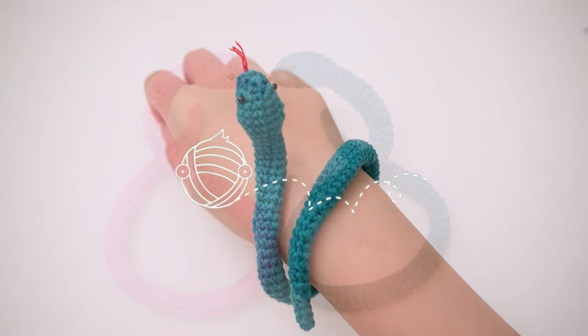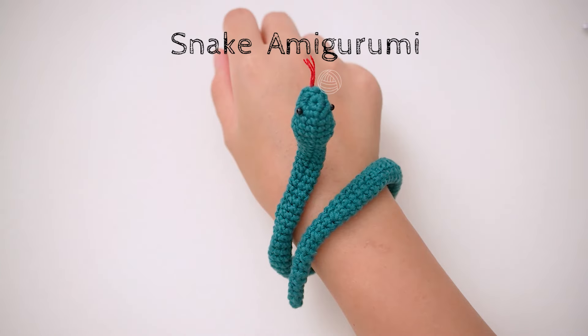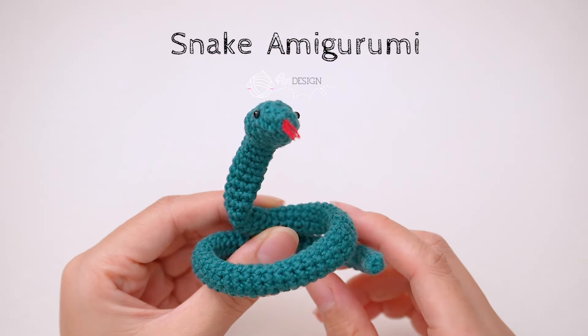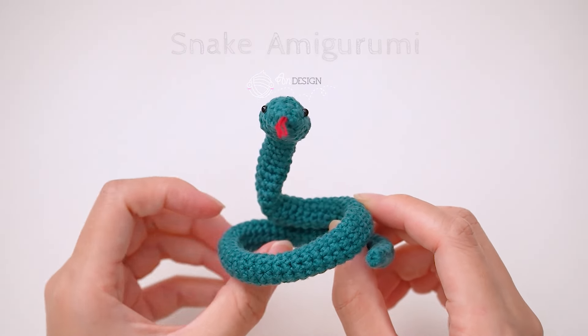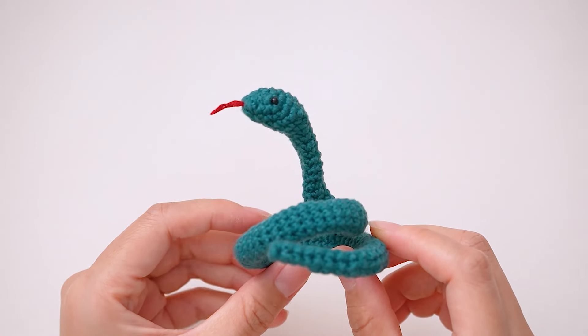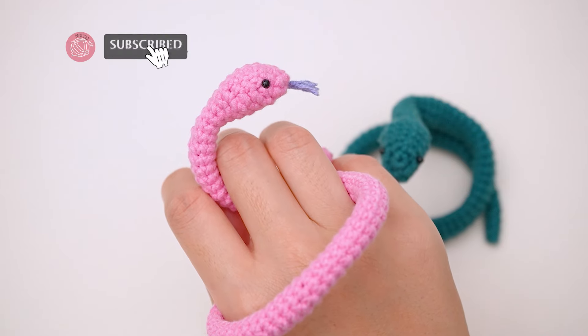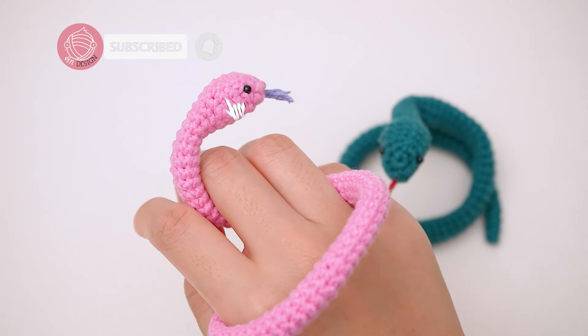Hi everyone, and welcome to InDesignCraft channel. Today we're diving into a super fun and easy crochet project — a cute and simple snake. Whether you're a beginner or just looking for a quick and satisfying project, this is perfect for you. Don't forget to hit that like button and subscribe if you enjoy the video.